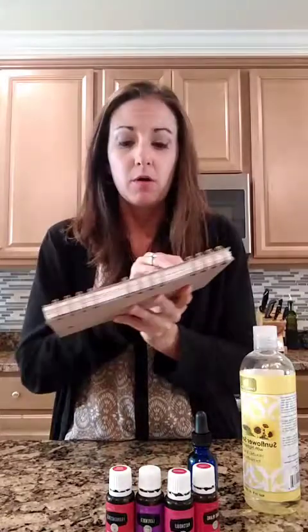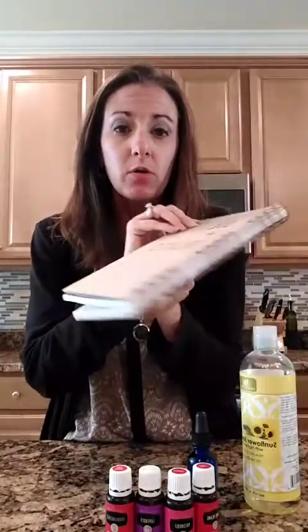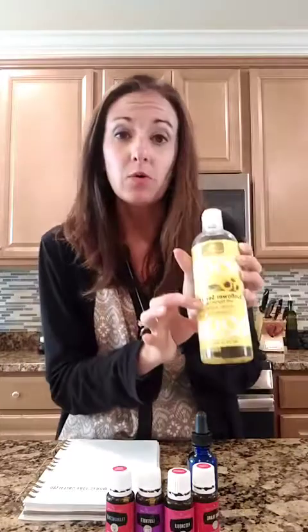This particular recipe I'm using comes from a book called Oil Plus Glass — you can find it on Life Science Publishing. It's a really cool recipe book. It suggests you can use either rosehip oil or argan oil as your carrier. I like to use sunflower seed oil because my skin is a little more on the oily side. If you have drier skin, avocado oil is also a really popular option.